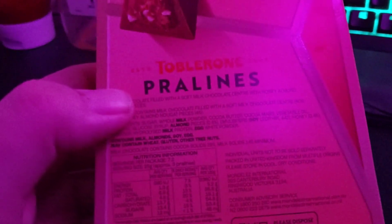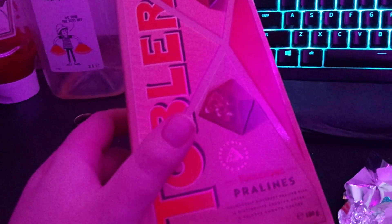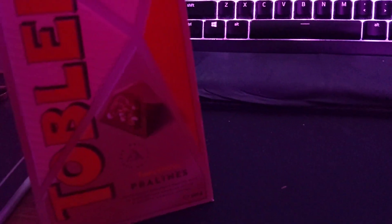If my camera could focus — I think the lighting in here just isn't lending to it. Contains milk, almond, soy, and egg. May contain wheat, gluten, and other tree nuts. Whoa. Overall the package is nice — it's textured. All these lines are indented. The packaging is cool. You could use this for some kind of art project after consuming all the chocolate.